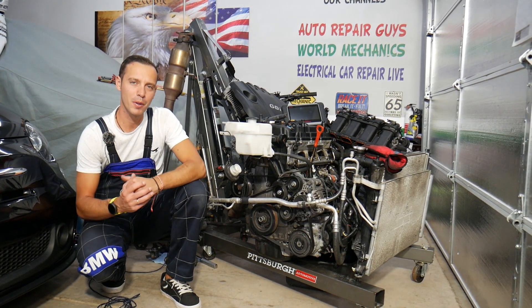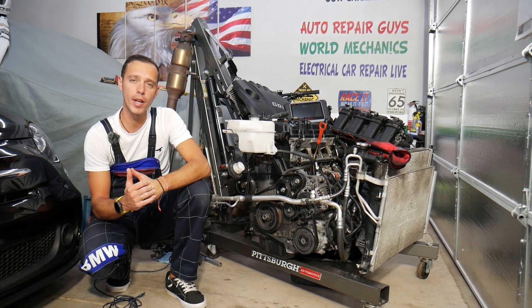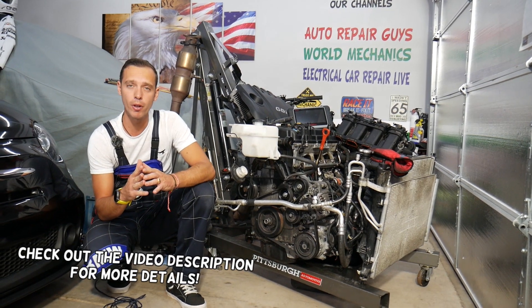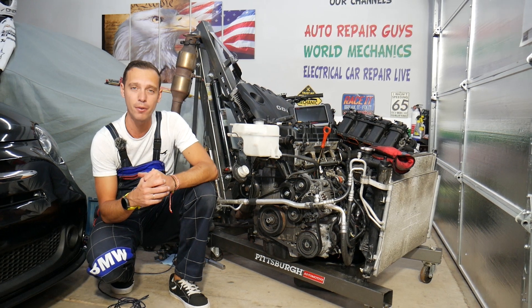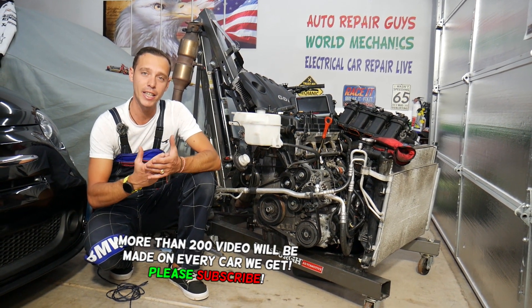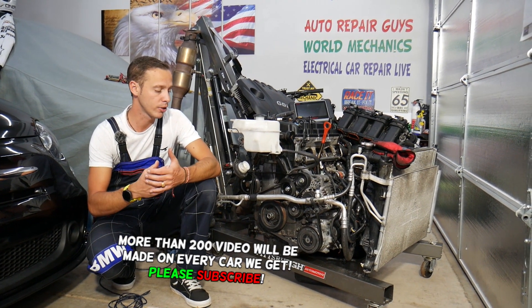Hey guys, welcome back to Auto Repair Guys. Thank you for watching and subscribing to the channel. Today's video will be super helpful to any of you with a Hyundai or Kia with any GDI engine. If you have a check engine light on and code P0300, stay with us — we'll explain what can cause that and how to fix it. This is one of the hardest codes to fix because so many things can trigger it.